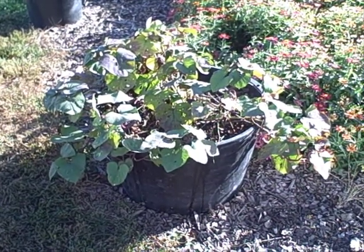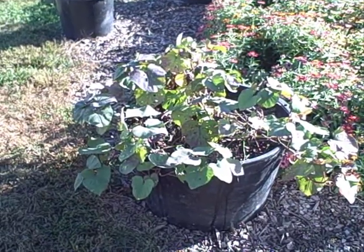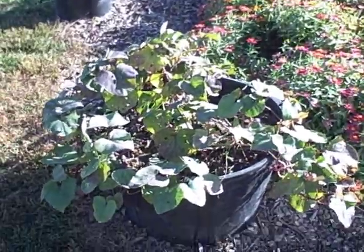They had plenty of depth to grow sweet potatoes, and they should have produced some — they may not be very big, but some is better than none. Let's check it out, let's see what we got here.